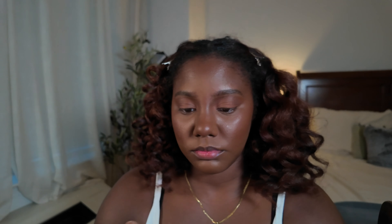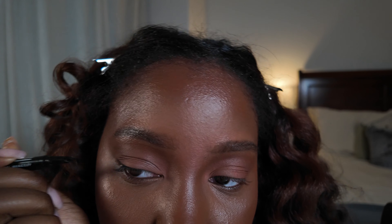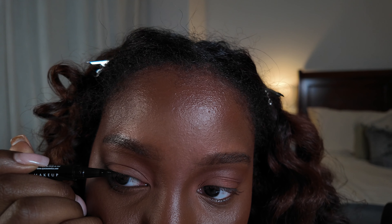I don't always wear eyeliner, but when I do, I like to do a little baby wing in the outer corner and inner corner of my eye. It makes such a difference in making your eyes pop. I personally like using a dark brown shade rather than black because it looks a little softer and less harsh. I use this NYX felt tip brow pen in Espresso to do my baby wing.